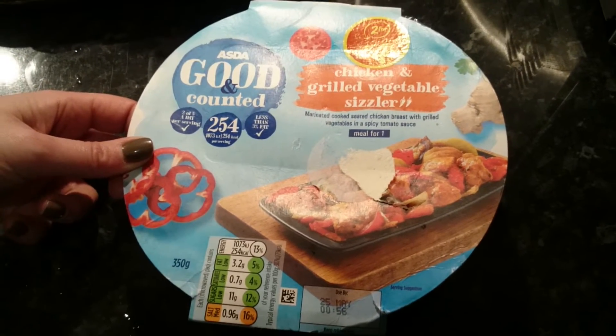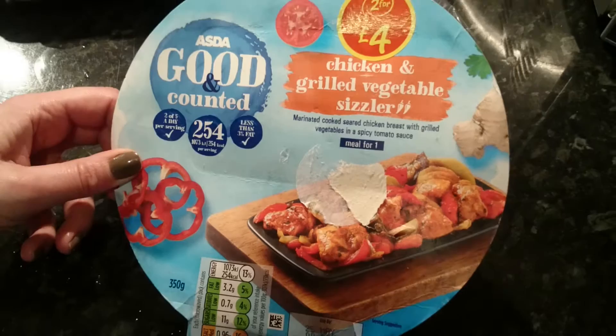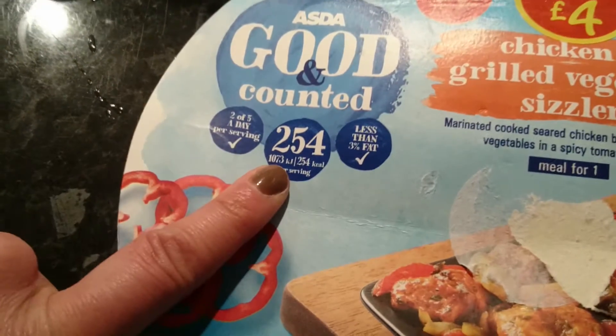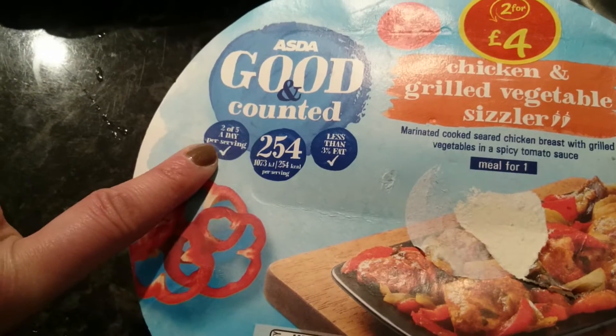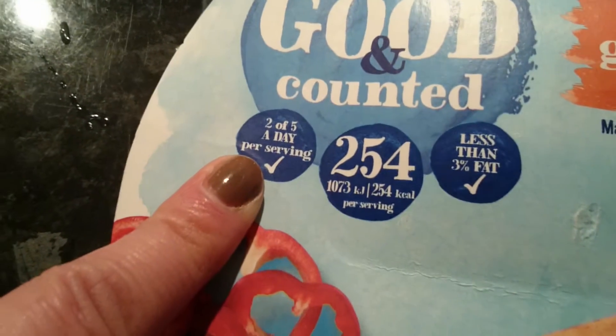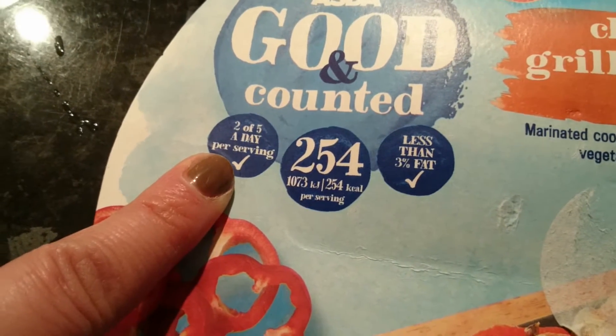Hi YouTube, today we're going to video Asda Good & Counted Chicken Grilled Vegetable Sizzler. It claims it's got 254 calories in, it's less than 3% fat, and it has 2 of 5-a-day servings.